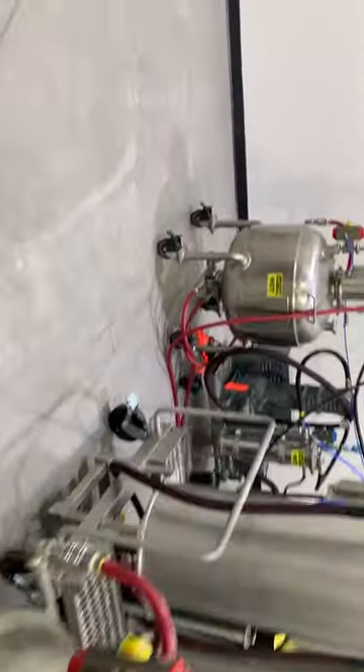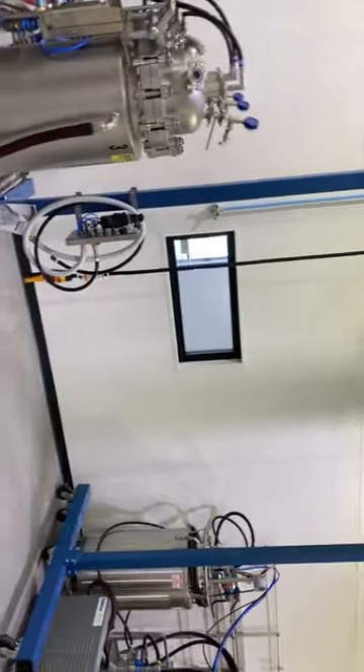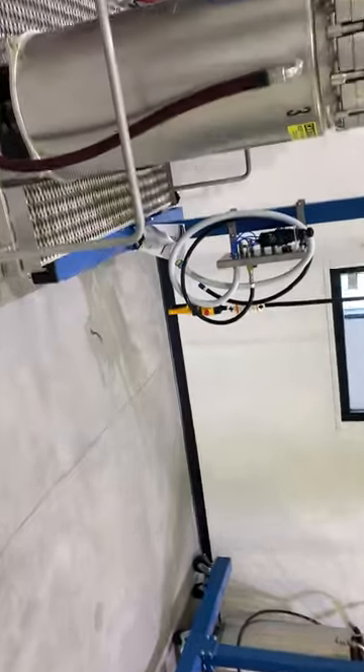Everything does have gas sensors — there are multiple in the room. There's a sensor at the output of the vacuum pump to make sure no gases are being pulled through the pump, and there's also one in the room. They're all integrated into the PLC for safety purposes.